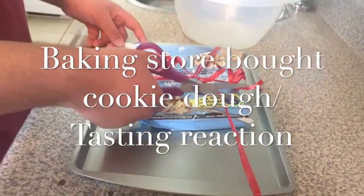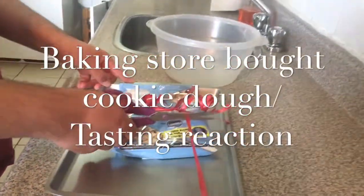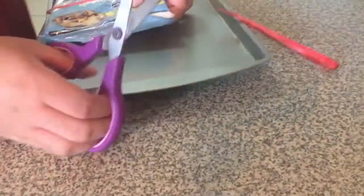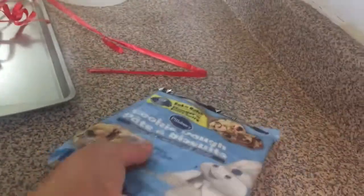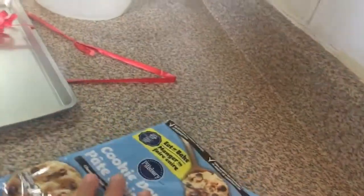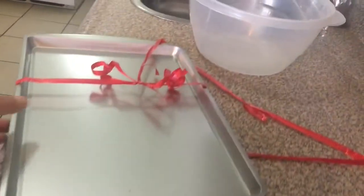Hey Josh, what are you going to make today? Chocolate chip cookies. Okay, we'll be baking that one. It's a pre-mix — we've come with a package already. It's a cookie dough. All you have to do is just bake it and shape it. Let's rinse this one.